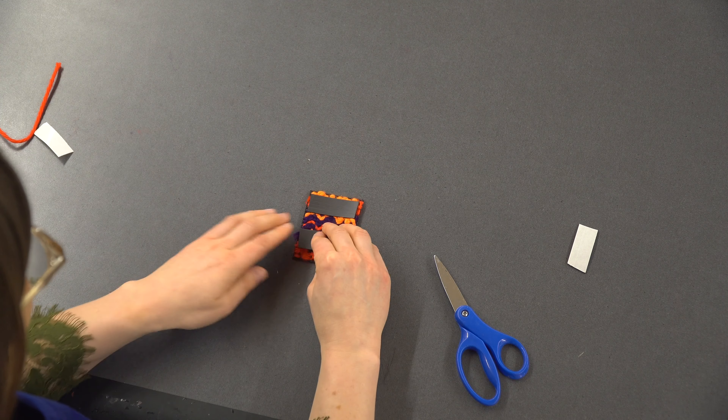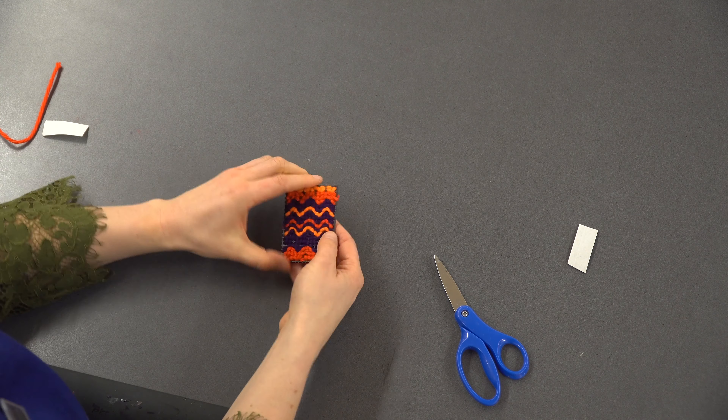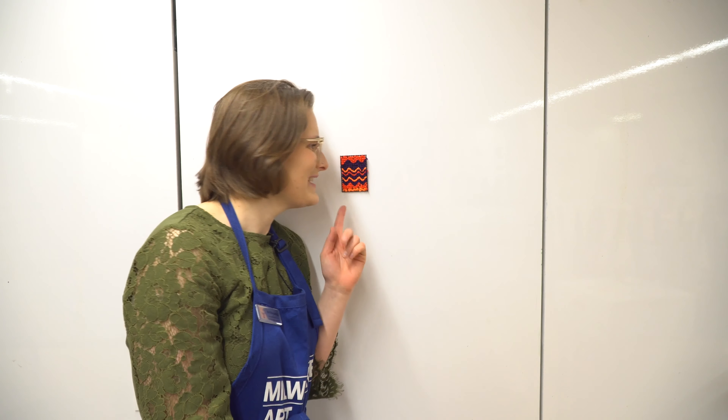Finally, I attach a magnet to the back and hang it up on the wall. I hope you enjoy making your own tiny tapestry at home or right here at the museum and Nicole's Art Studio. Bye!